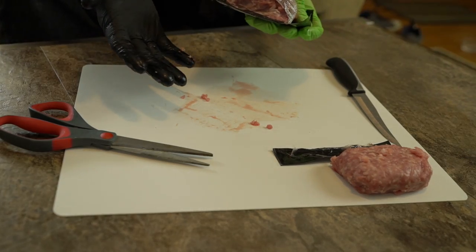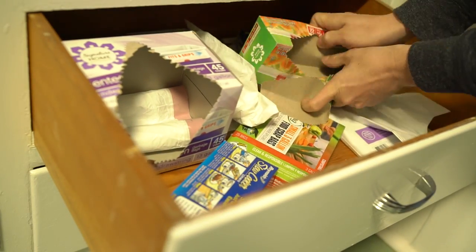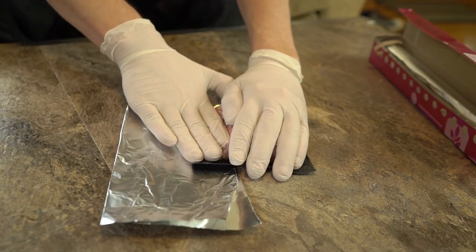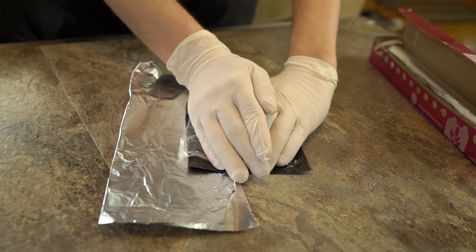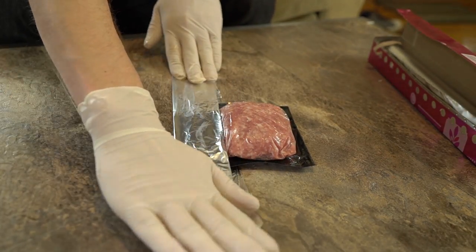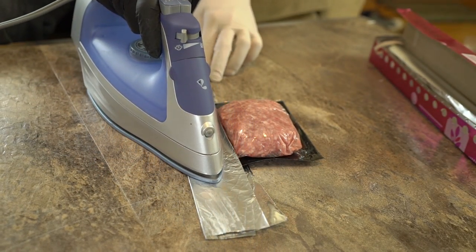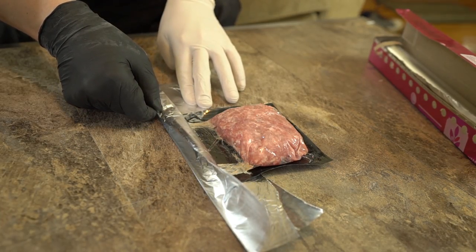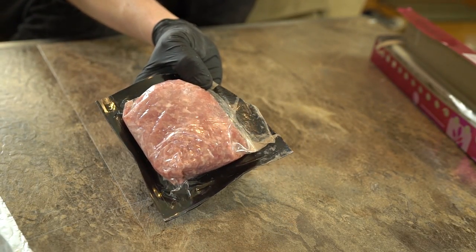Say you're going to cook some meat but you only want half of what's in there. You go to grab a ziplock bag to freeze the rest but you're completely out. Improvisation says push out as much air as possible from the meat bag and set your iron to high. Place aluminum foil over the bottom and top of the bag. Move the iron back and forth while pressing down hard. Check the bag every 20 seconds or so until the ends melt back together forming a perfect seal.